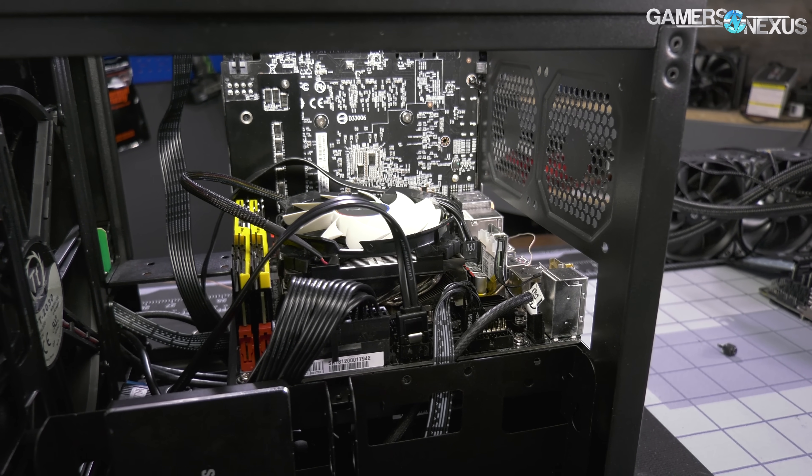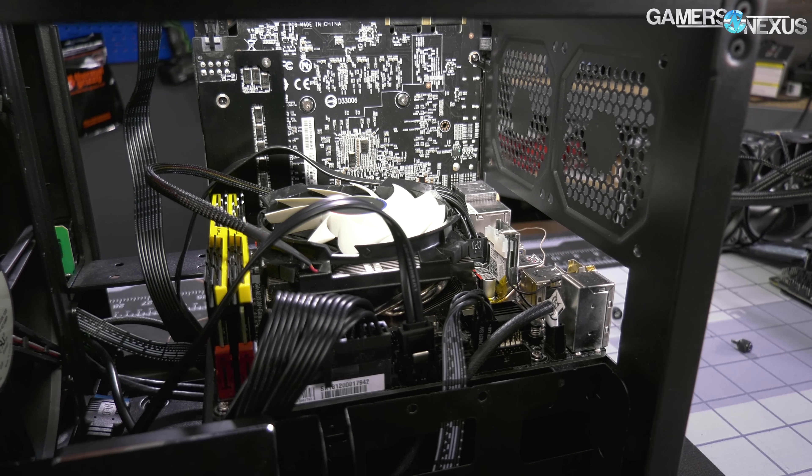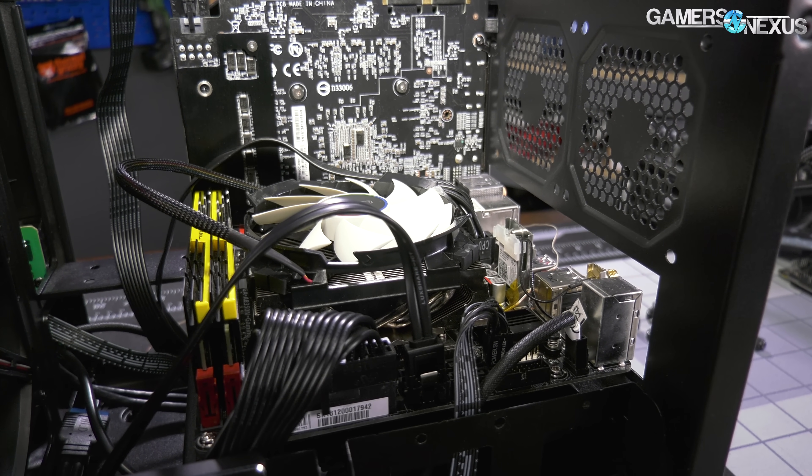Our ITX reviews start with a mini roundup of just three cases, meant to kickstart the charts. We'll soon add more cases to the list, including a few that are currently under NDA.